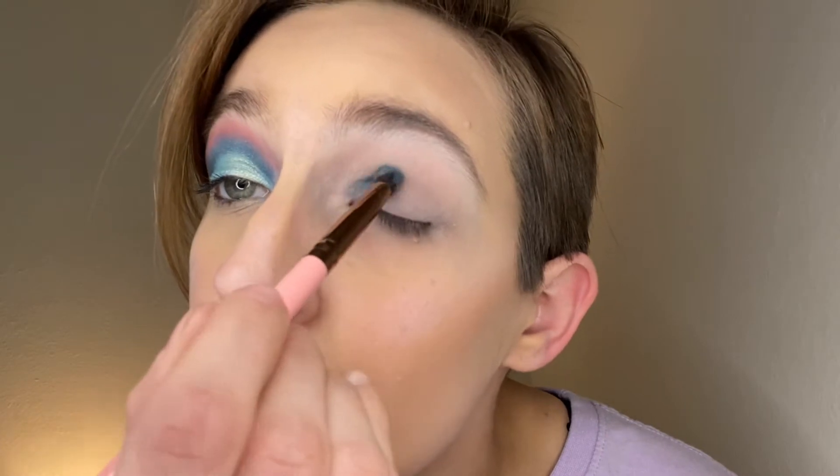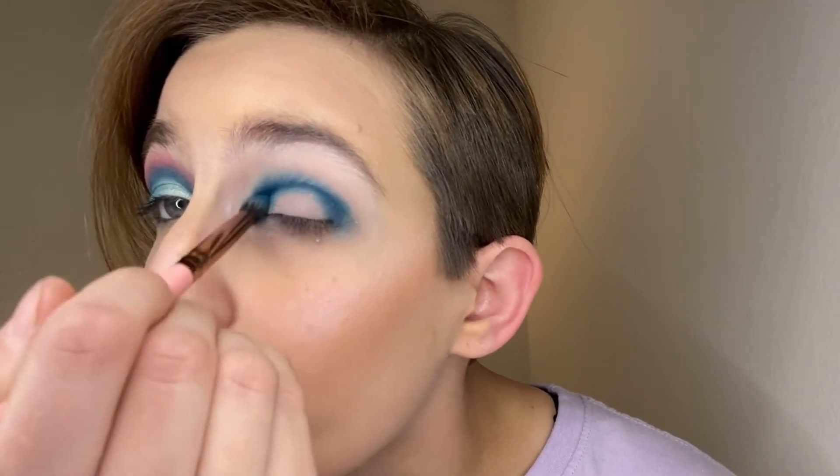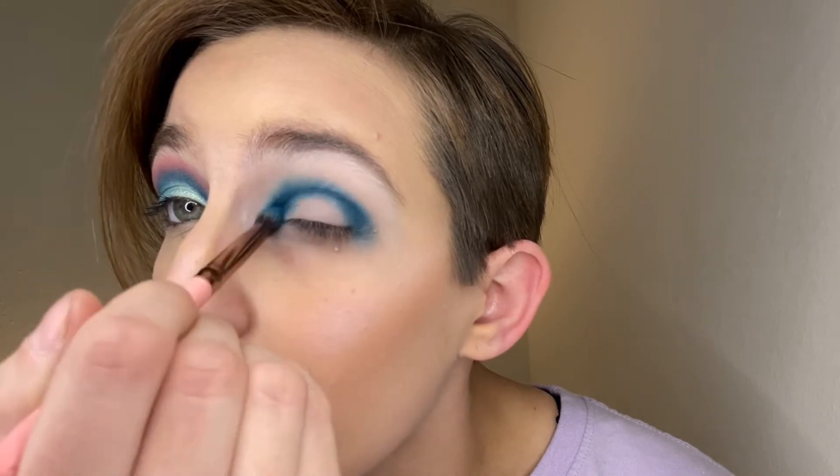I'm just gonna show you the eye look I did over here using the Natasha Denona Jubilee Palette. We're gonna start off using the Lexi 243 brush and go into this deep blue shade right here — I think it's a satin matte, it's a different kind of matte versus the other two. I pre-primed my eyeball with the ABH eye primer.